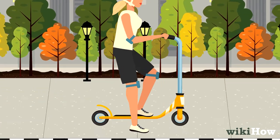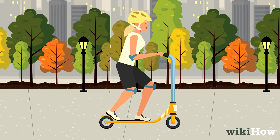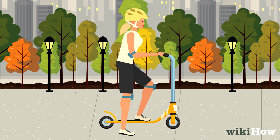If you need to stop, gradually press down on the brake with your back foot. You can also drag your back foot lightly on the ground to slow yourself down.